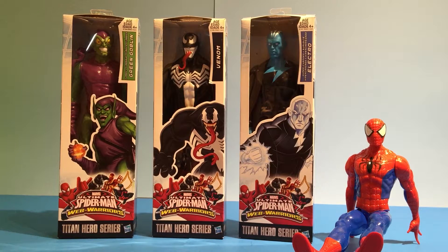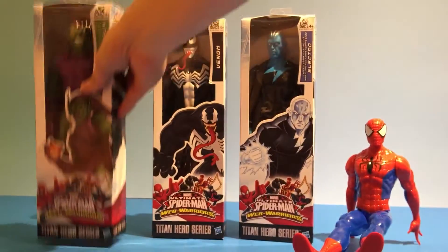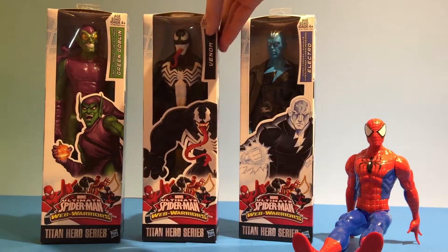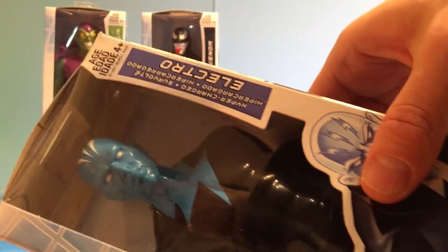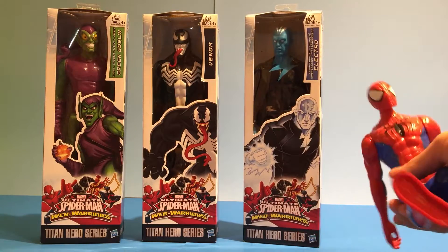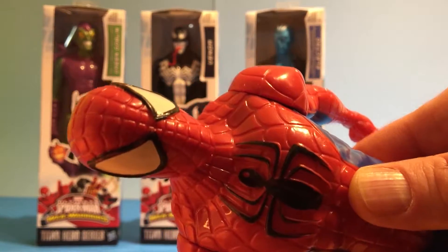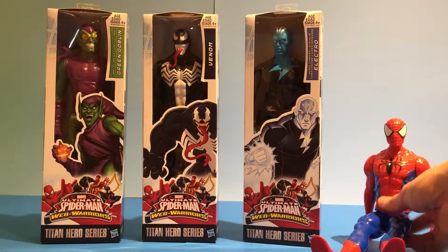Hey guys, welcome to Super Fun Toy Channel! Today we have some Spider-Man villains to show — we have Green Goblin, Venom, and Electro. So let's check them out! What do you think, Spider-Man? No, keep them in their jails!